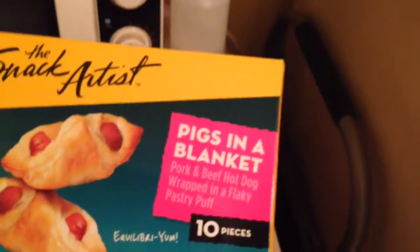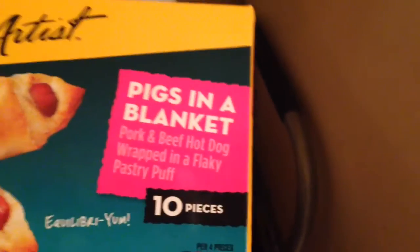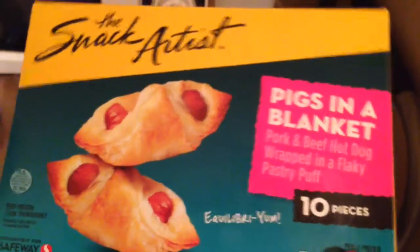These are pigs in a blanket. Look at that — 10 pieces. It says right there 'Equilibrium.' That's a clever name. Pigs in a blanket — I kind of like that name. But we're going to go ahead and open up this box here and see just what these look like.